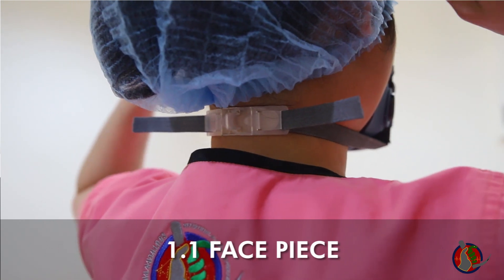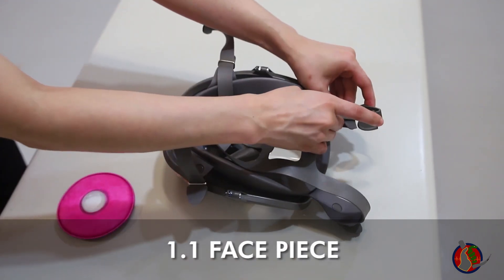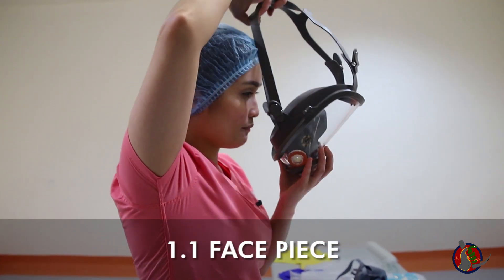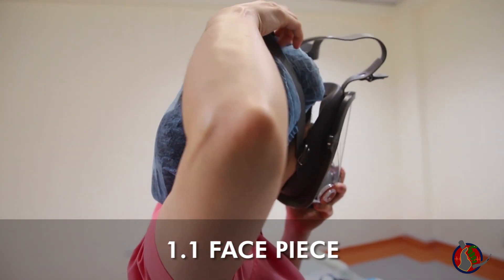For the full-face respirator, fully loosen all four head straps. Next, hold the front of the face piece with one hand and the straps away from the face piece with the other. Now pull the assembly down over your head and place your face through the opening.